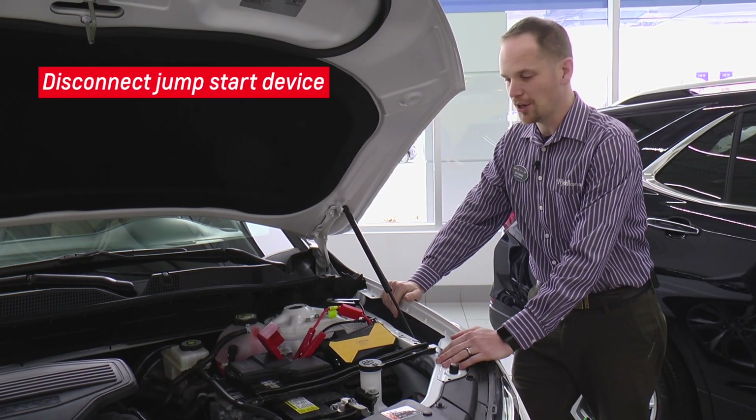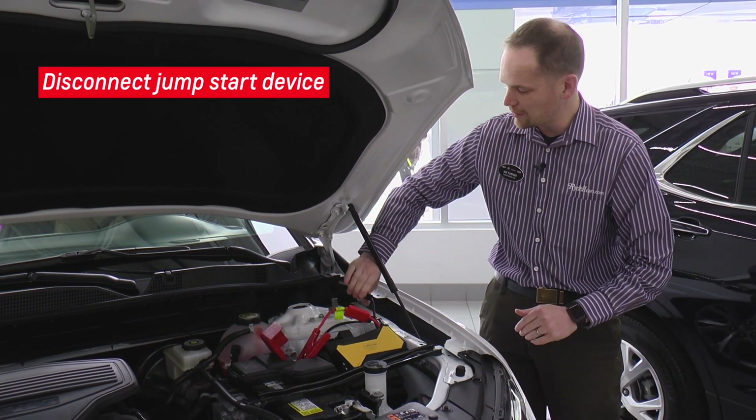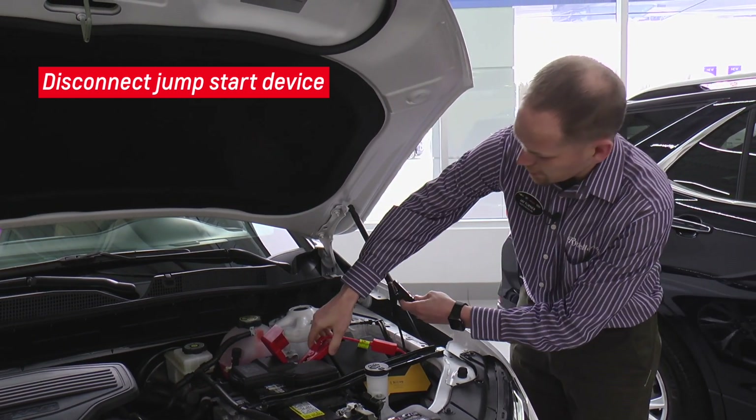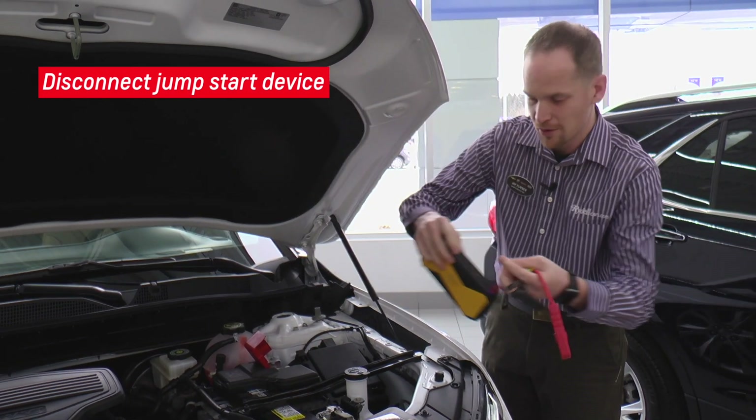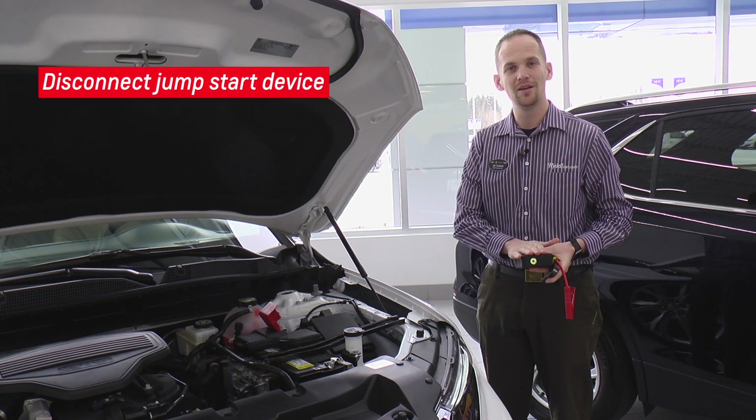As soon as you've started the car, as soon as possible you'll want to disconnect the vehicle from the power box. So I'm going to disconnect the negative terminal first, then disconnect the positive. Wrap it back up in my handy little case and put it in the back of my trunk for the next time I need it. And we're good to go.